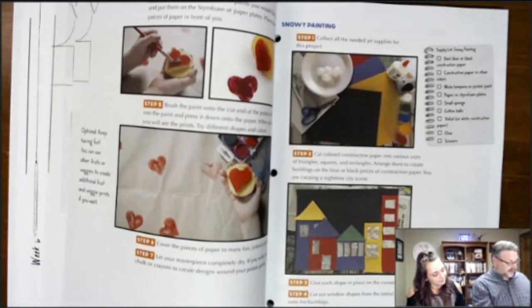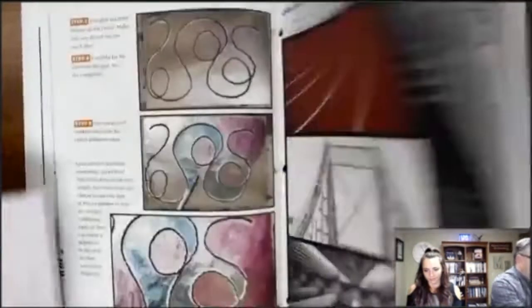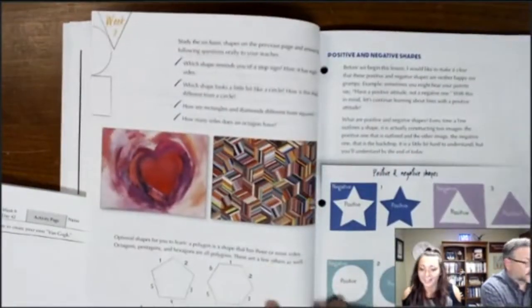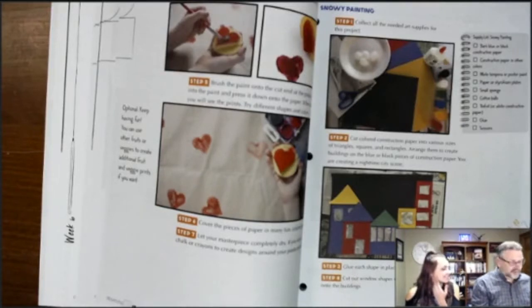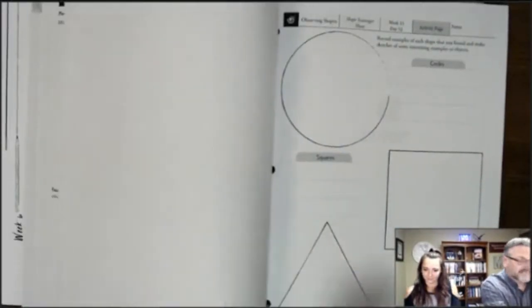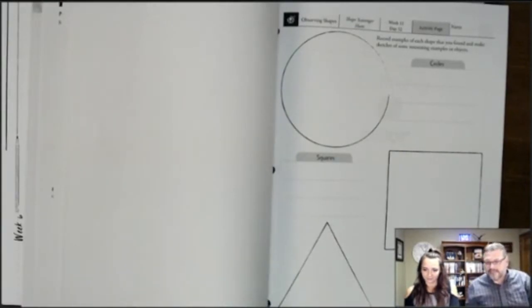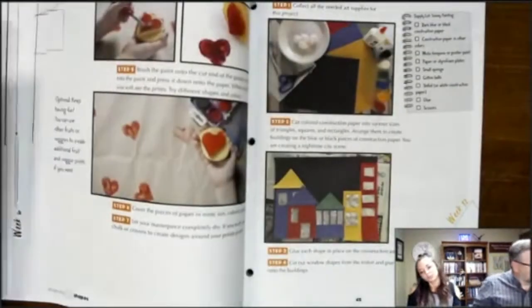Looking through the shapes section, different lessons teach students how to connect lines and work with shapes together. There's a project on human proportions where students complete the other half of a figure — appropriate for upper elementary students who are still developing hand skills and motor skills, while also introducing key concepts.